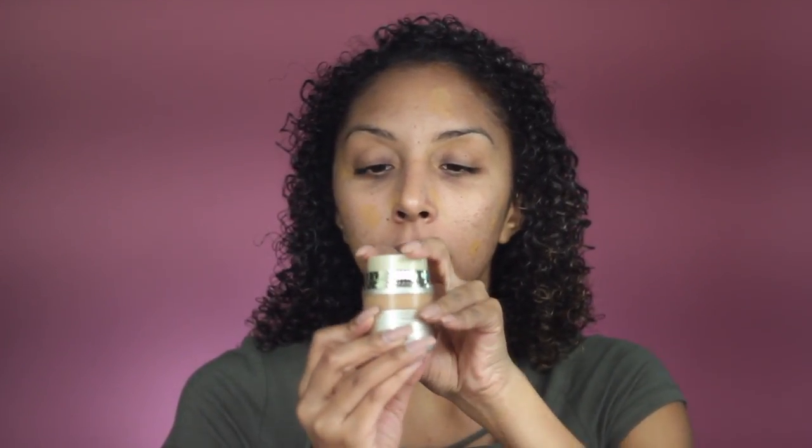Now I want to get to the fun part — the foundation. It has a little squeeze top. I'm going to push down on the pump — and one more. There's my foundation. I'll also be using a damp beauty blender, so I'm just going to scrape it off and dab around.